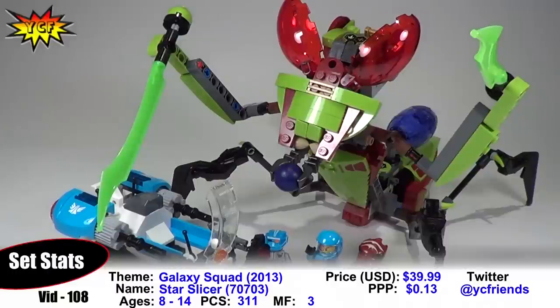What's up guys? It's your creative friends and today we have the Galaxy Squad Star Slicer. This is set 70703, ages 8 to 14, 311 pieces. I believe this retails for about $35.